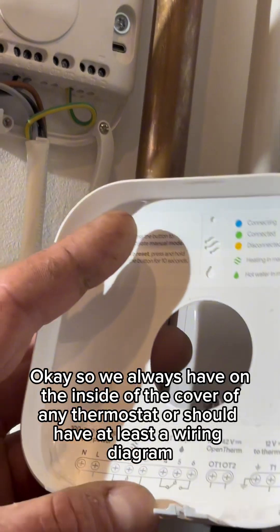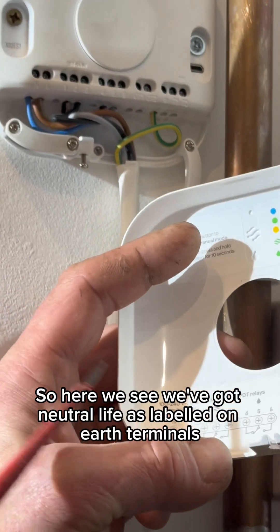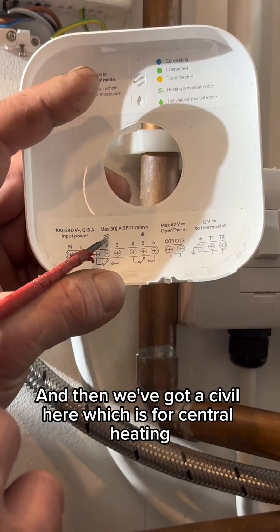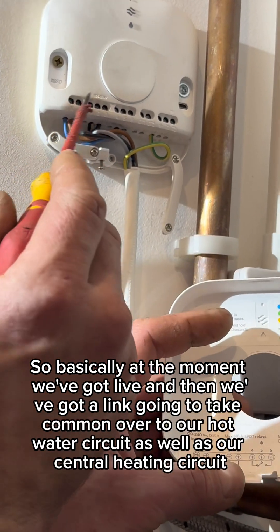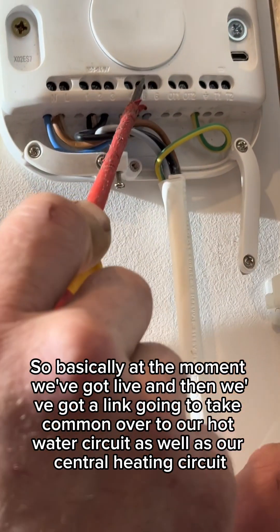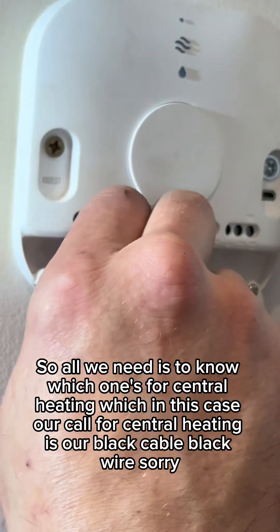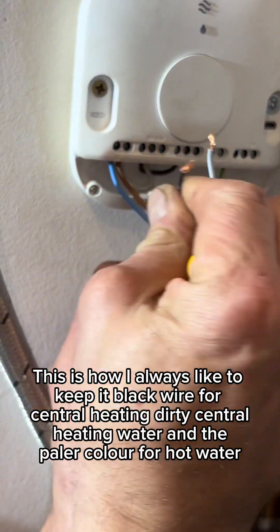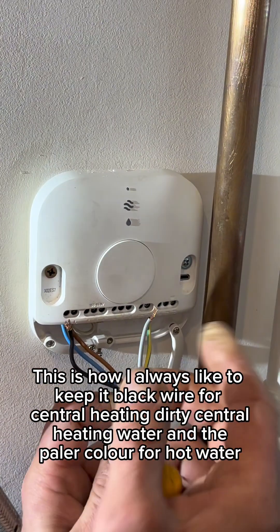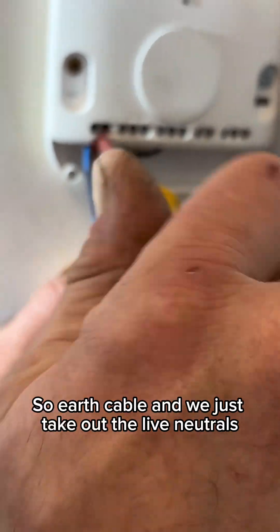We'll always have on the inside of the cover of any thermostat a wiring diagram. Here we can see we've got neutral and live as labeled on the terminals, then the symbol for central heating and a drop of water symbolizing hot water. At the moment we've got live and a link going to common over to both the hot water circuit and the central heating circuit. For the new Hive, we just need to know which wire is for central heating — in this case our black cable — and hot water is our grey cable. I always like to keep it that way: black wire for central heating dirty water, and the paler colour for hot water. Then there's the earth cable, and we just take out the live and neutrals.